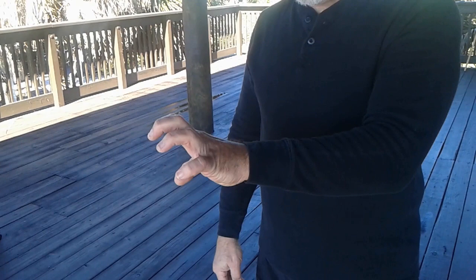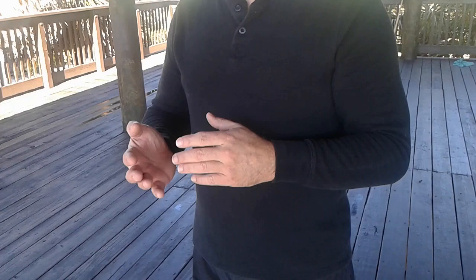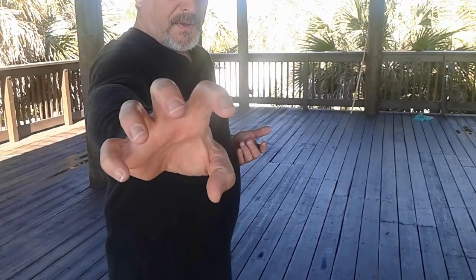Most important is first to get the shape correct — your triple C, here and here. There are many uses for tiger claw. Primarily, if you're going to do a downward claw, you're going to be entering using the forearm and striking with the center of the palm, and then inserting the claw.